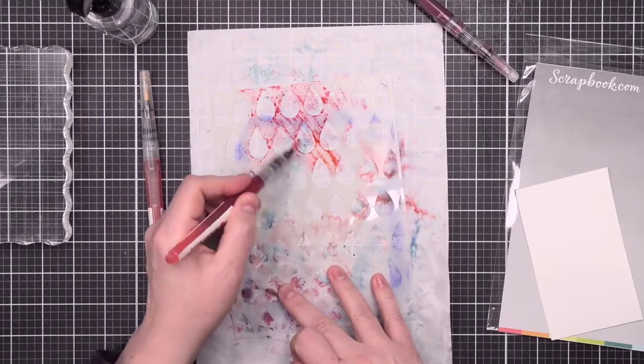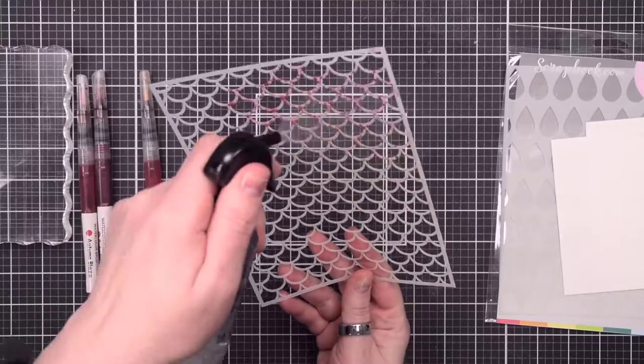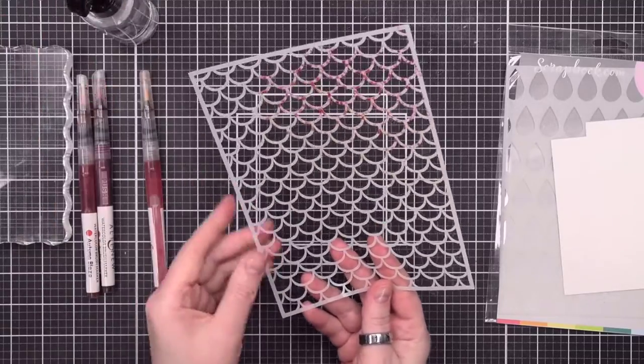For gorgeous patterns, unpredictable blends, and beautiful watercolor looks, it doesn't get any more fun than ink smooshing with stencils and watercolors.